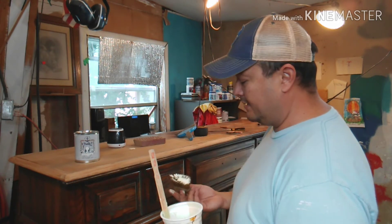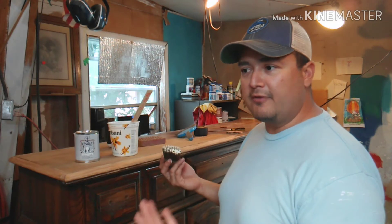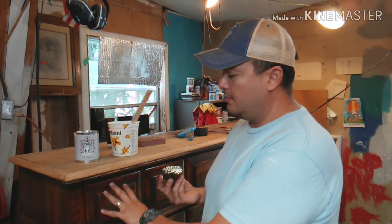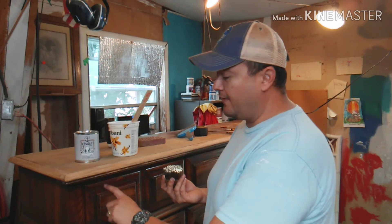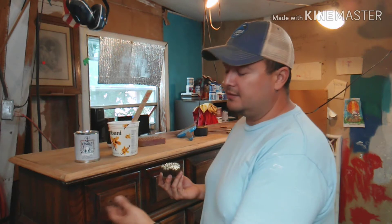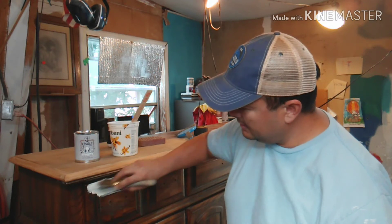The good thing about doing the rustic farmhouse look is that you don't have to be perfect with your painting skills. The whole look of the piece is that it's supposed to be like it's been around for generations — lots of love, wear and tear. We're not going to prime this piece because we're going to do some sanding and distressing to the edges. If I primed it and then sanded through the paint, you'd see the primer — white or gray — and it just won't look good.